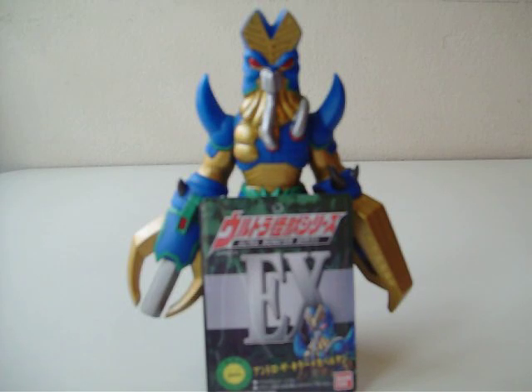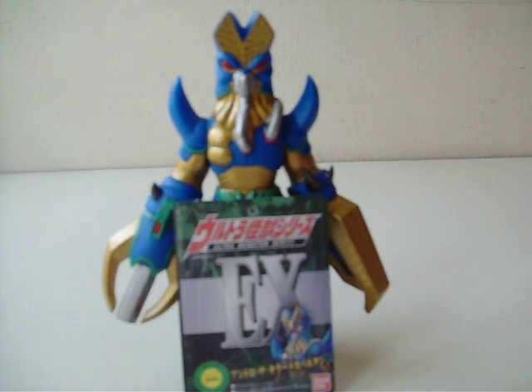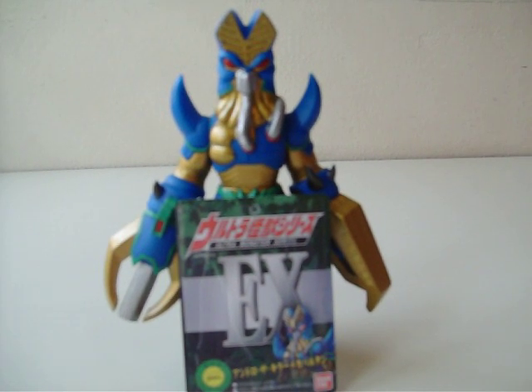Hello everybody, this is LukeGodzillaFan. Today I'm going to do a toy review on a requested figure. This is Andro Mechabolton, or Android Mechabolton. I don't know which is his real name, but I've gotten used to calling him Andro Mechabolton, since that's how I saw him on eBay.